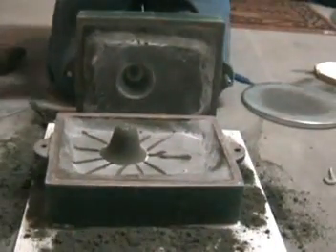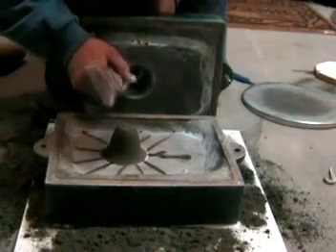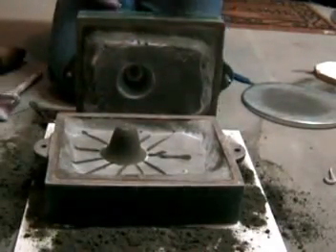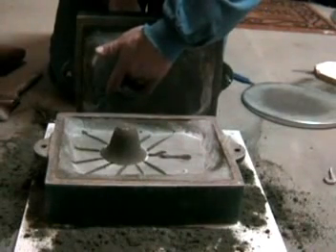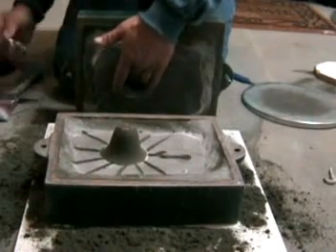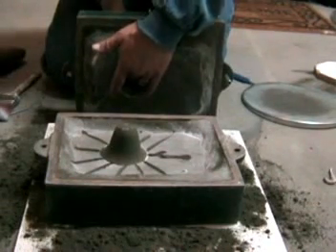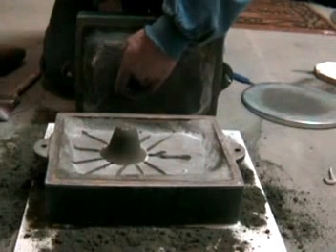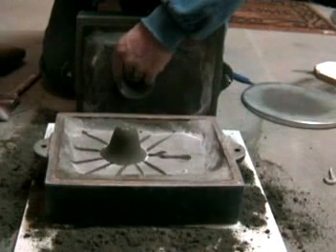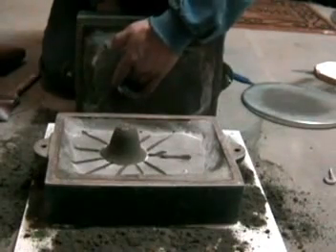Now we're going to tap the pattern and try to get that out without causing any major damage. Looks like it's nice and loose.